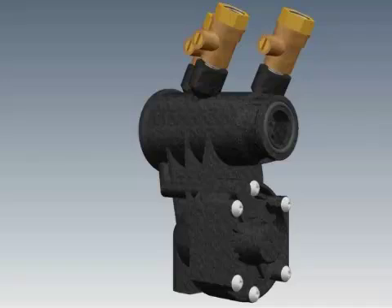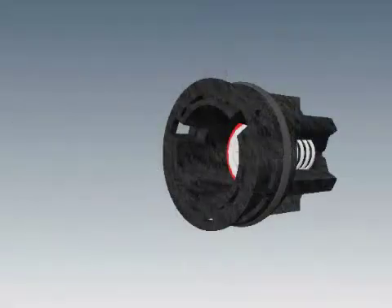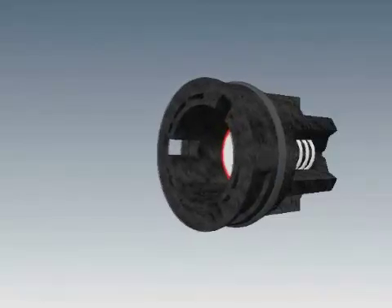Remove the checks from the housing by pushing on the check visible at the small end of the housing using your thumb or a small screwdriver. Untwist the seat from the spring retainer in a counter-clockwise direction.